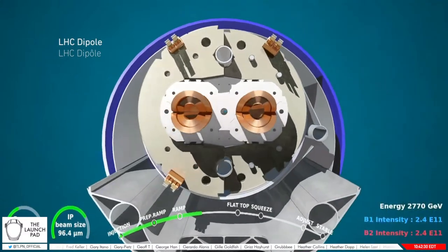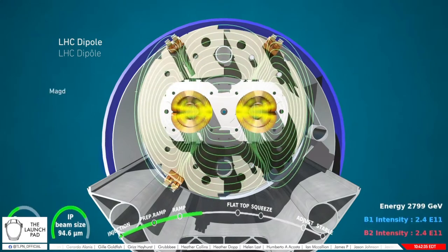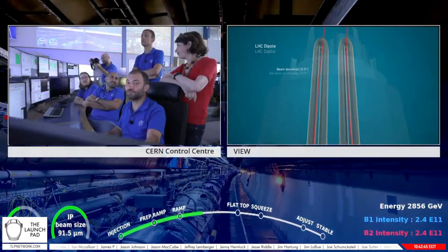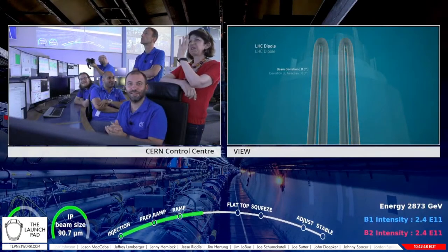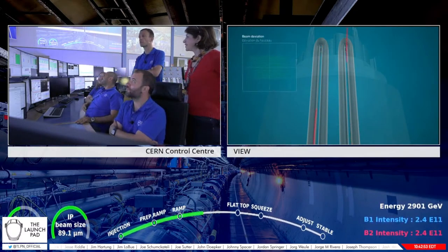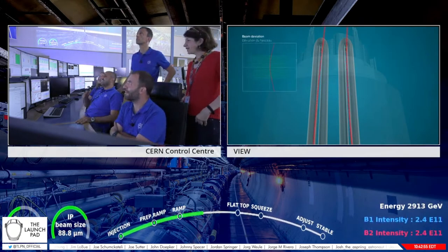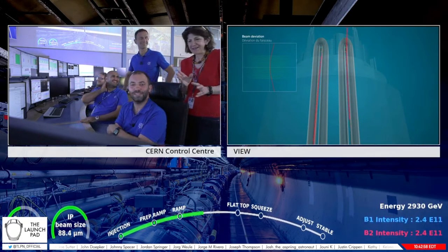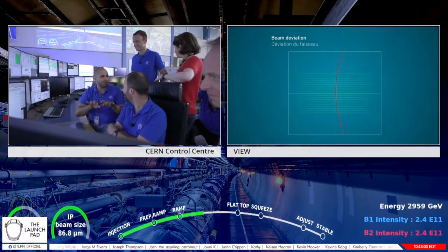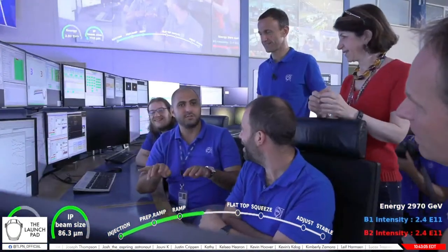We are now seeing the main component of the LHC machine — a superconducting dipole magnet. This is a marvel of technology. What it does is curve the beams to allow them to go around the ring. The magnetic field deviates the particles. A very high magnetic field means a very high electrical current in superconductors — all of this at nearly absolute zero, so at minus 271 degrees.